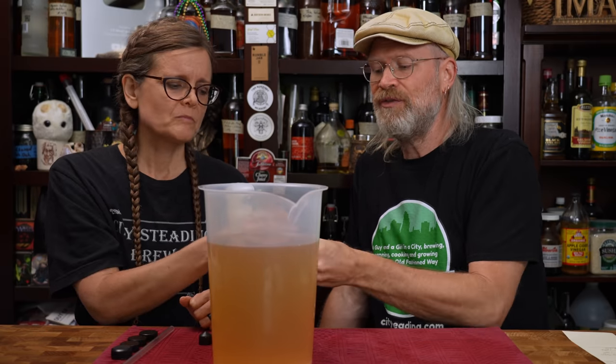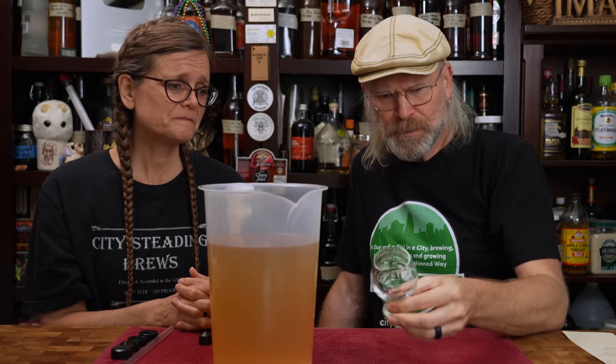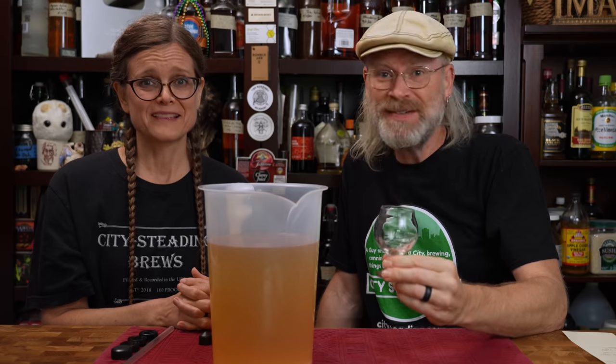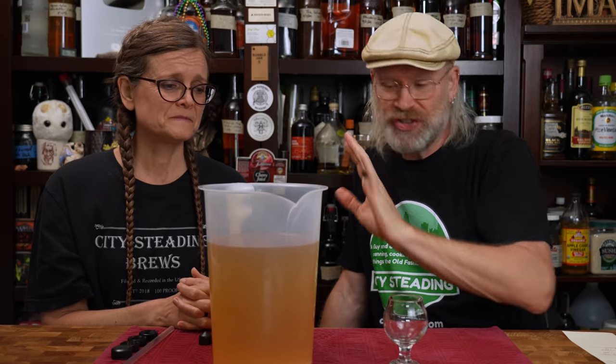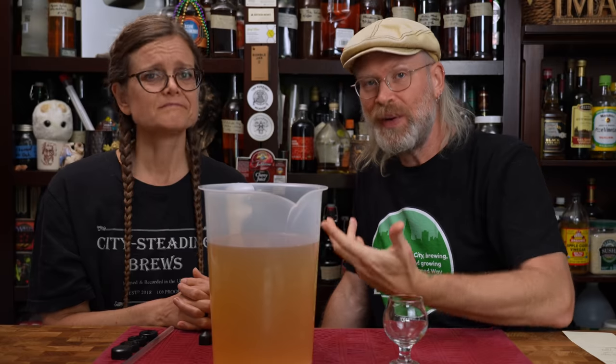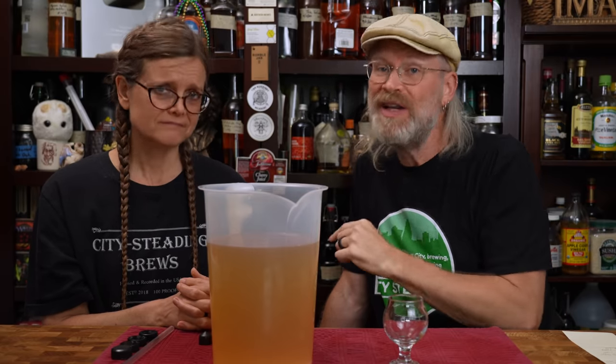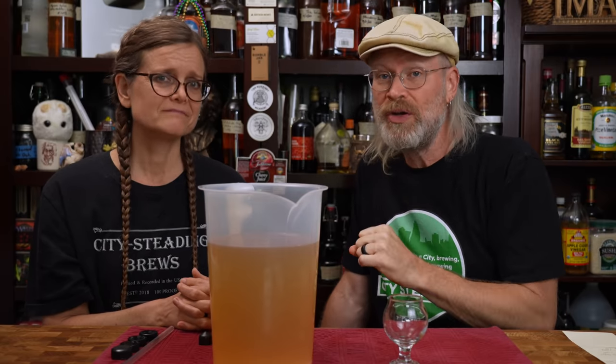What we're doing is checking for the balance — apparently she likes it. For as dry as that went? Wow, it actually tastes sweet. My initial assessment is this does not need back sweetening. It does not need anything else, which is cool, because if we back sweeten, now we have to find a way to stabilize that. Our preferred way is pasteurization, which takes some time — we do have videos on pasteurization if you want to know how to do it. But I think we're good to bottle as is. That's pretty cool — that's awesome. Let's bottle!